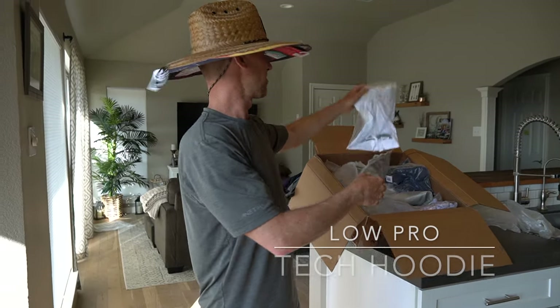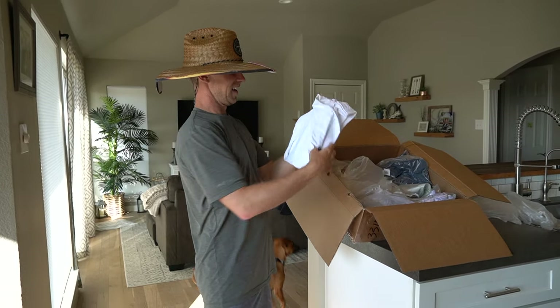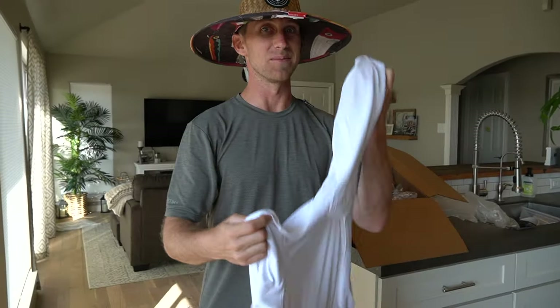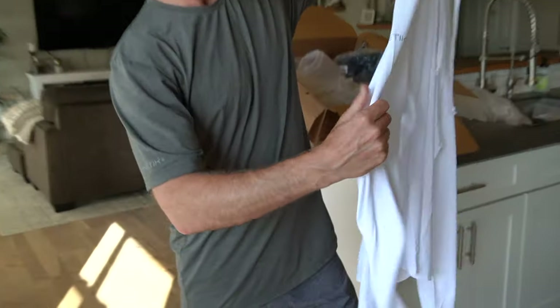We've got this fresh white hoodie. I don't even want to wear this on the water — this thing is going to get so dirty. This is not going to get worn fishing, I doubt it. This thing is way too fresh.